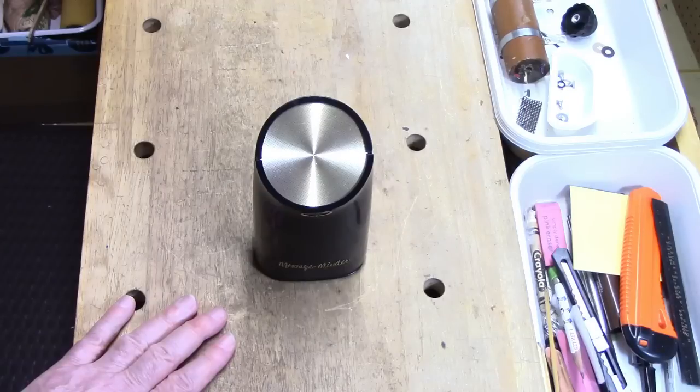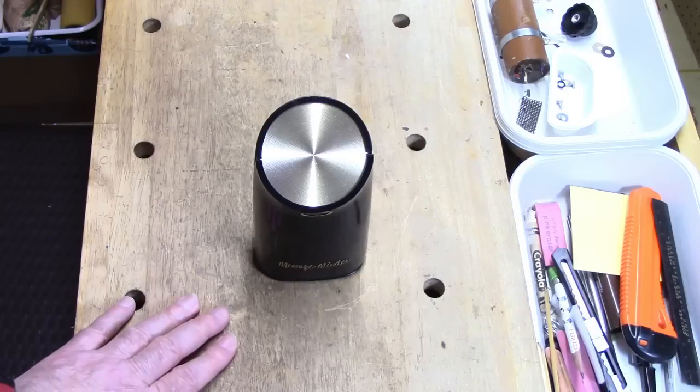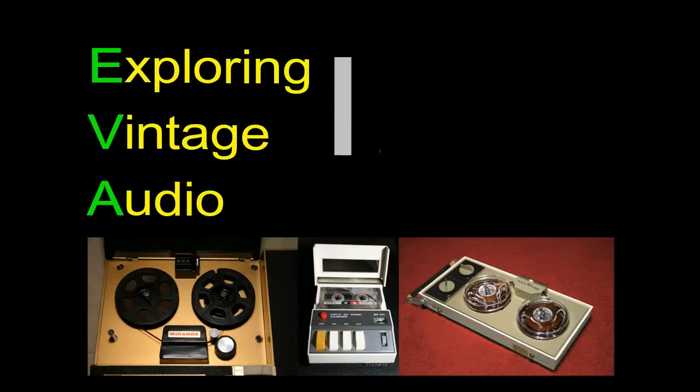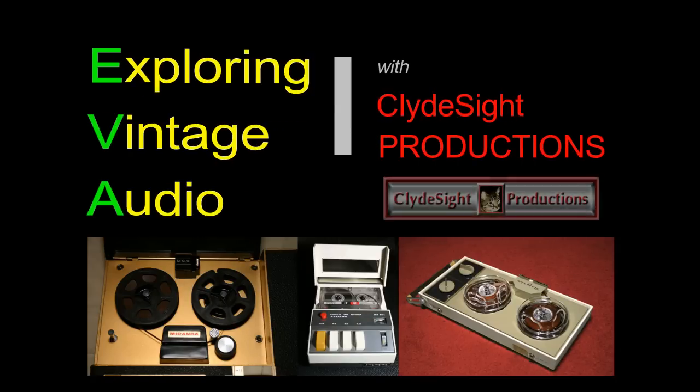Thanks for watching the video, and please stay tuned to Clydeside Channel for more vintage audio videos. Bye-bye.